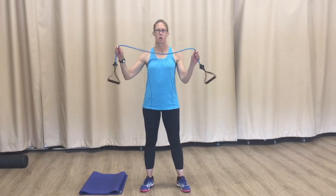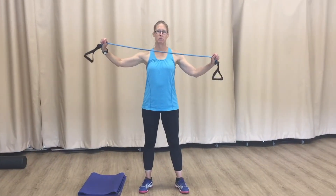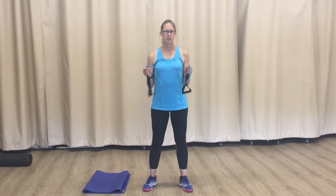Hey everyone, I'm Jessica, one of the trainers at UVAC. Today I'm going to show you how to use one of our tubing with handles piece of equipment, on sale at the Pro Shop for $10. These are great pieces of equipment — they're very portable and you can use them for a lot of things.